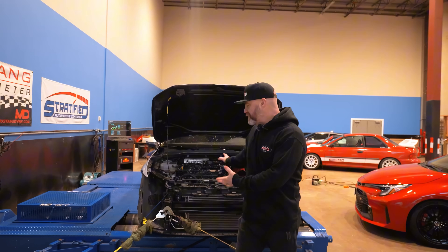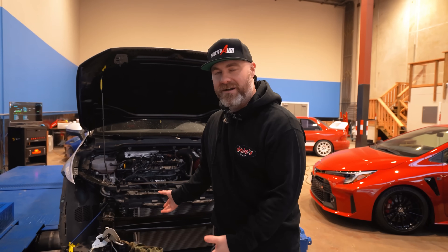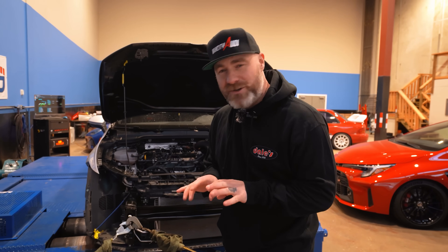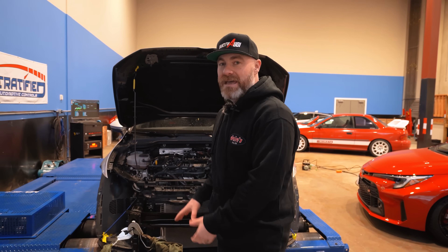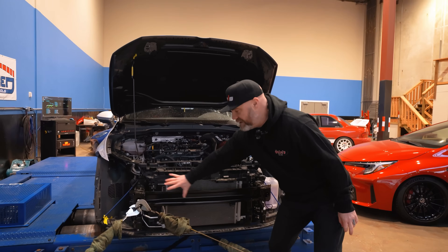Here we are strapped down on the dyno at Stratified. Now, this may look a little weird, a little unorthodox. I can already sense the haters getting ready on their keyboards saying this is not real-world testing. Sorry to break it to you guys — this is the best we can come up with. What we've done is we've removed everything off the front of the car, but we've left this open to make it easier to swap the intercoolers.